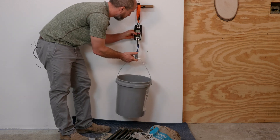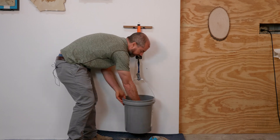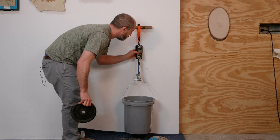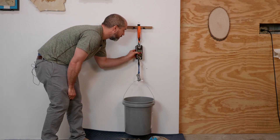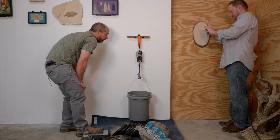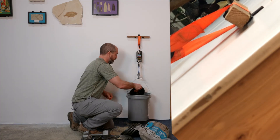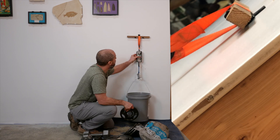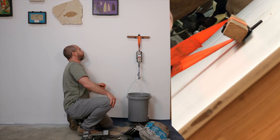Let's start our digital scale here. We're at 32 and a half. We're at 59 pounds right now.